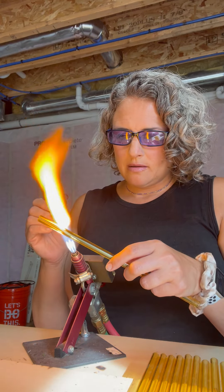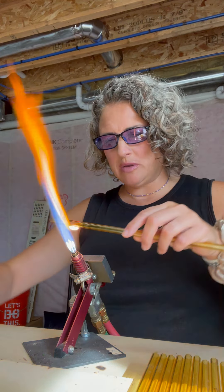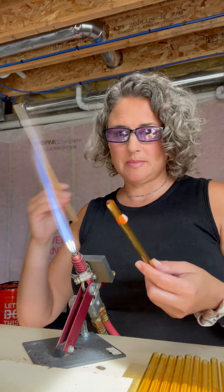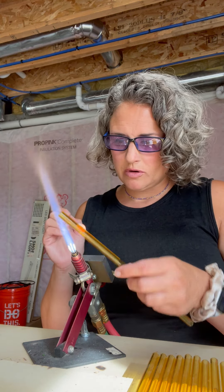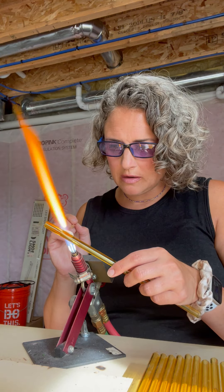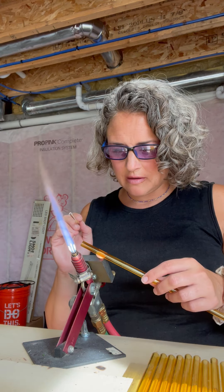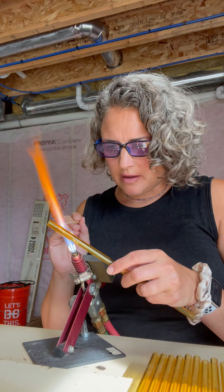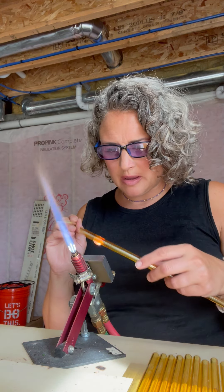I'm going to make my stringer — what I call my pulled-out beige rod — and I'm going to draw lines from the top to the bottom. I got to turn my flame down so it's just right. The cool thing is it creates kind of like a stem detail at the bottom and top — a cool little detail that I really love. I've done orange pumpkins in the past.